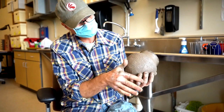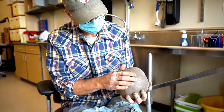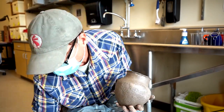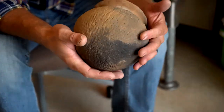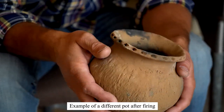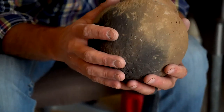Oftentimes the exterior of the pot is smoothed down with a wet hand so that the check stamping is really hard to see — that's quite common. This pot is a replica of a Central Plains tradition pot that probably dates to about 700 years ago.